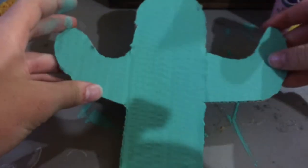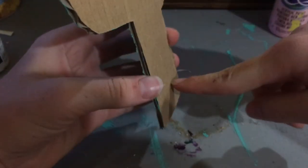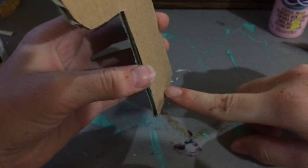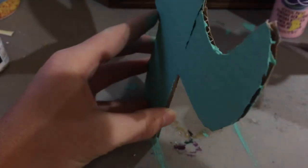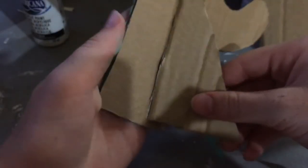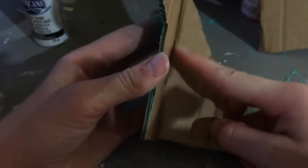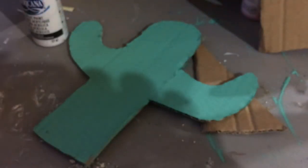Once your cactus is dry — first make sure it is dry — you are going to be making a stand on the back so it can stand up on your desk. Take that piece of cardboard and cut out a triangle shape so you can have a stand. Here is the triangle I cut out, and as you can see it will be hot glued onto the back of the cactus.